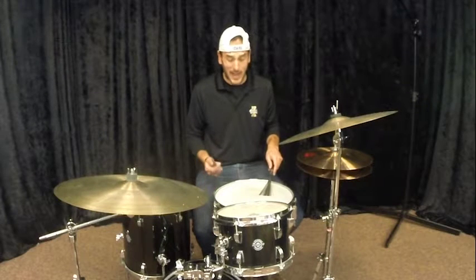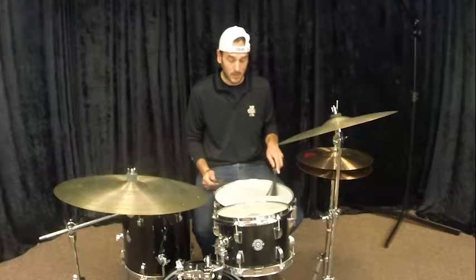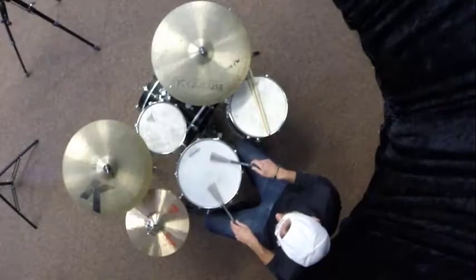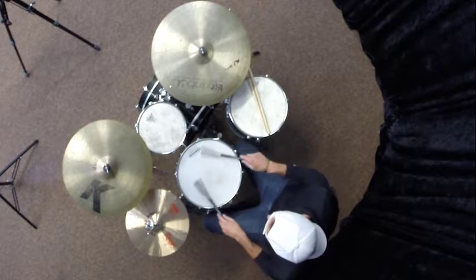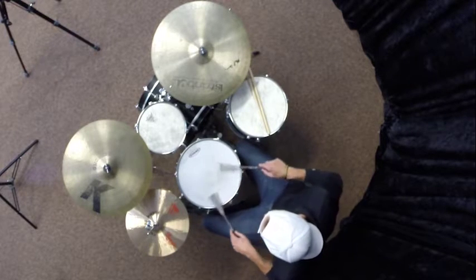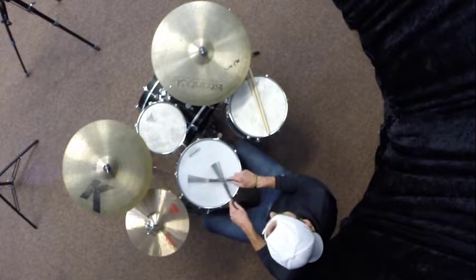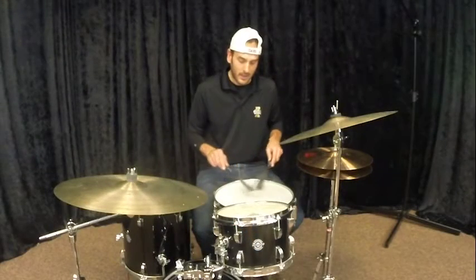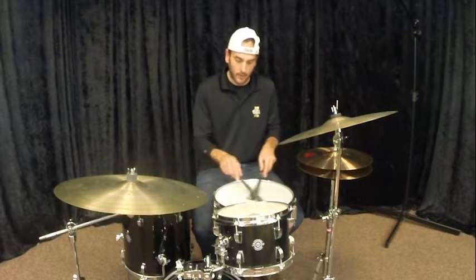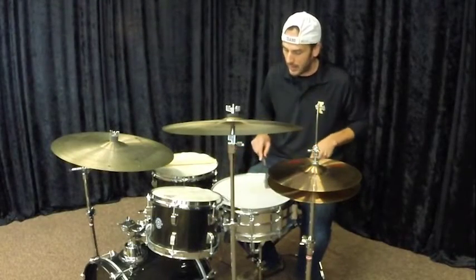My left hand brush is actually going to be in the exact same spot at the exact same time. One and two and three and four — and I just put those together. One and two and three and four. It's kind of like ice skating — you're not just changing the angle to get that flat sound. It's just skating over the ice, just nice and relaxed. One and two and three and four.